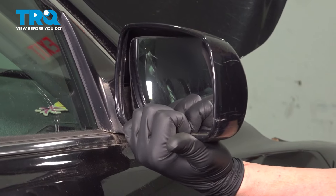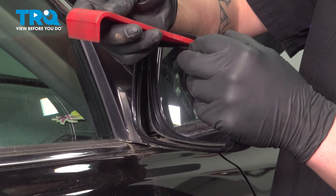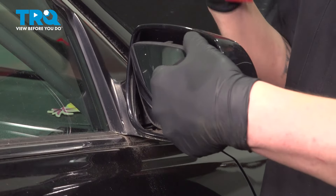Tilt the glass downward. Then using a plastic trim tool or your fingers, get behind the mirror and pop it out.